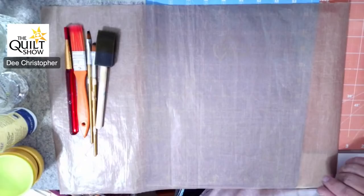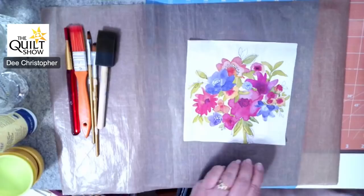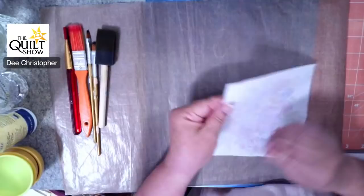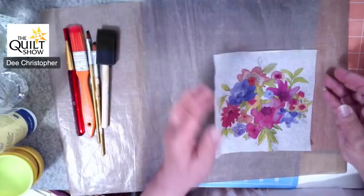I found a napkin with just a simple motif on it. If you're using napkins, the first thing you need to do is remove the paper backing — you simply pull it away. Note that some napkins have more than one layer of paper — some are two or three layers. What works really well is to take a piece of tape and get in there to help pull that paper away, and now you're down to just your final motif or piece of paper.